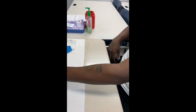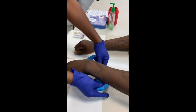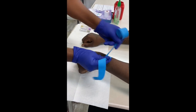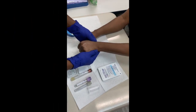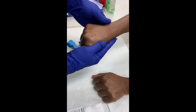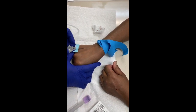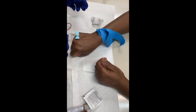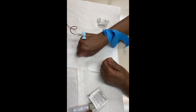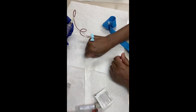Now we're going to apply the tourniquet and take a look at the arm. It looks like I need to go into the hand, so I'm going to look at both hands. Let's take a look at the hand veins, and let's check the other arm here. I see flash — and that's why you've got to get the right size butterfly for the right size of vein. We're not going to fill this one all the way up, so we're just going to take that out.